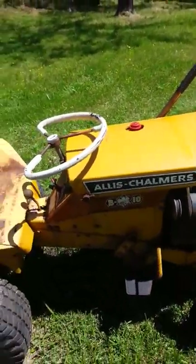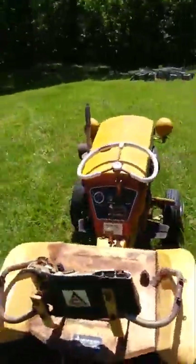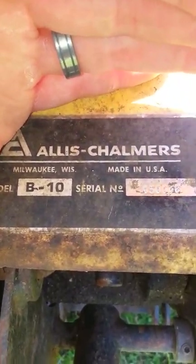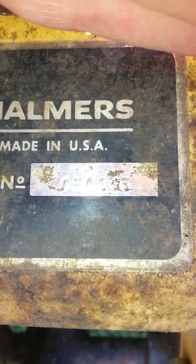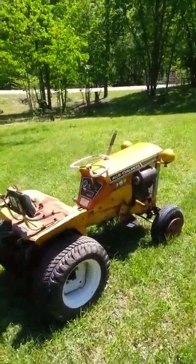That's a quick little update on it. I'm going to pause it, give you a little rundown over the engine, and maybe some of you guys might be able to help me. For those of you guys that want to see this, it's the Allis Chalmers model B10. I don't know what that means — serial number 050046. I'm wondering what's up with the engine, so I'm going to pull the hood and bring you right back.